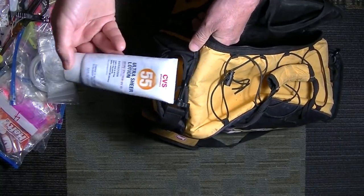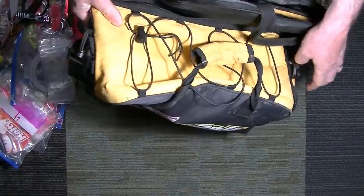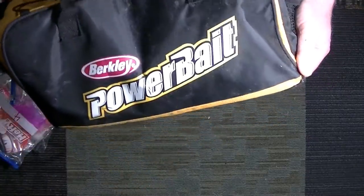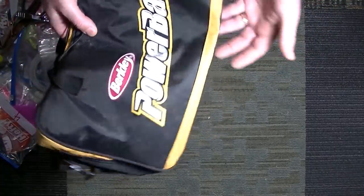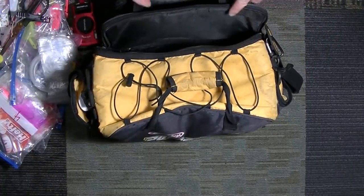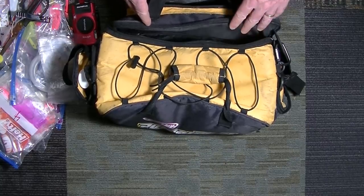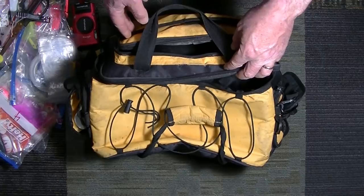Sunscreen — on my own boat I've got sunscreen, but if I go out on somebody else's boat they might not have it, so I keep it in the bag. And the bag itself is a Berkeley Power Bait bag. There are a million good ones out there, but I've had this one for several years, done nothing to it, the zippers all work, and I'm fishing salt water — so that's pretty impressive.